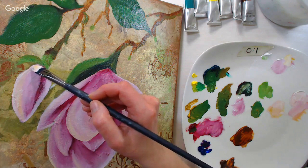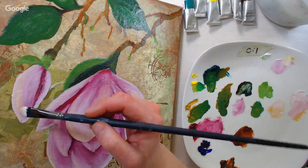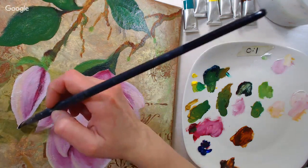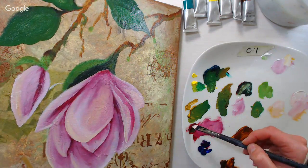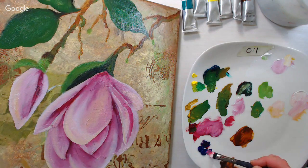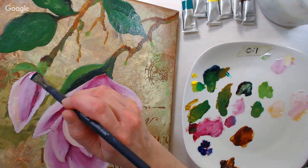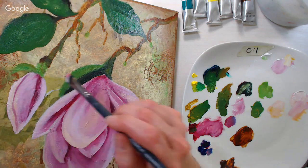I'll probably add a little extra petal fold on this bud to explain why it's so thick. I'm grabbing a little bit of crimson and a little bit of ultramarine, and I'll just throw in a suggestion of another little petal fold there.